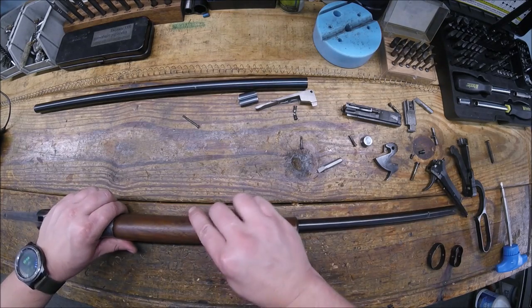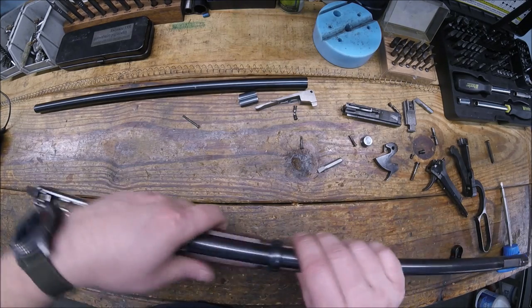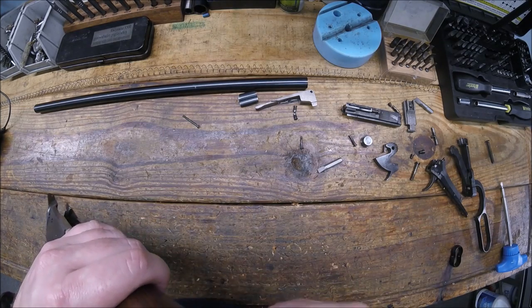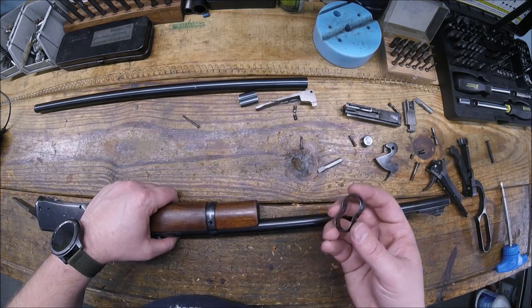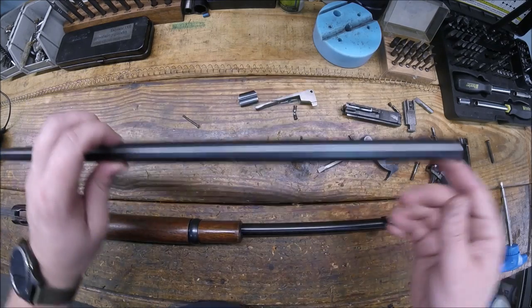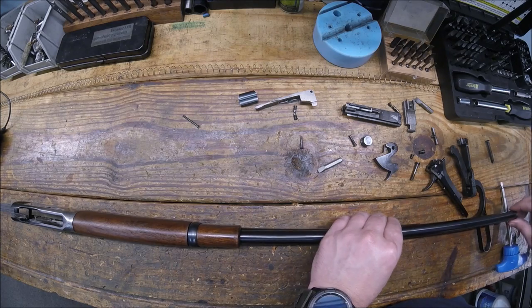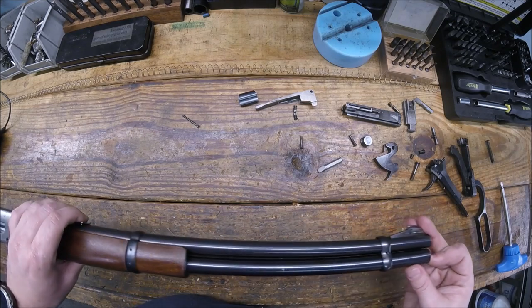Start at the front end of the gun here, get this guy on, get a barrel band. You really want to pay attention to which direction this thing came off, because the way it meets up with the wood — if this were inverse you would have a hell of a time fighting it to get it on. Get that there, you want that to match up, put it on like that, roll it over. Mag tube — make sure that these little divots in this are facing the barrel when you get it in there. Make sure it gets seated all the way in the receiver, heard it click there, everything appears to line up.